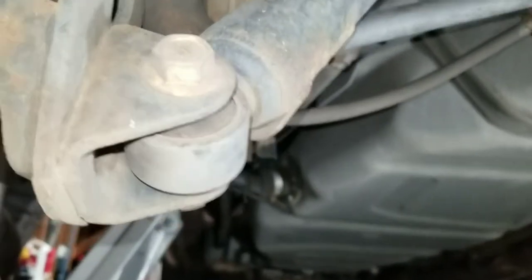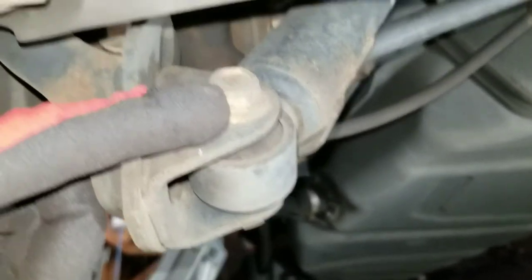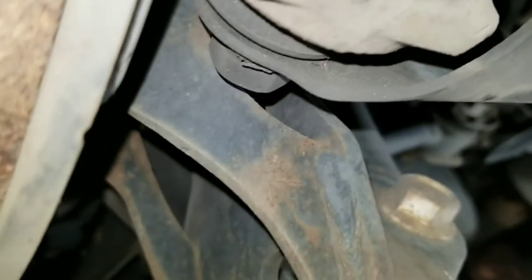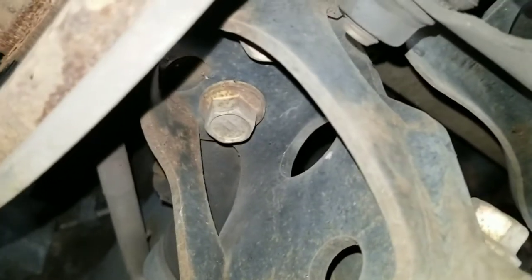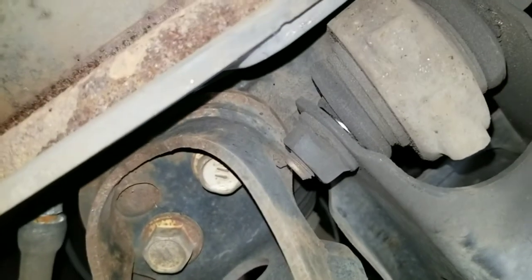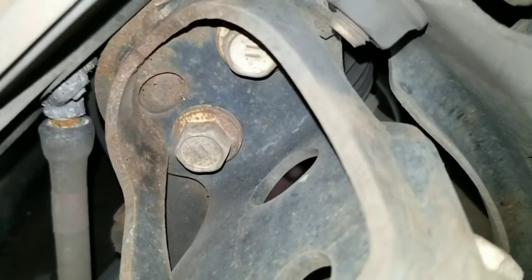The trick to taking the lower one out — once you take the nut off of this side, the bolt is gonna hit this control arm so it won't come straight out. The bracket that it's on — those two bolts have to come out and the entire bracket comes out with it.